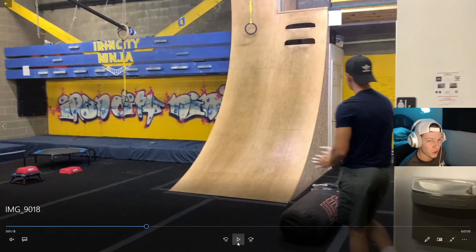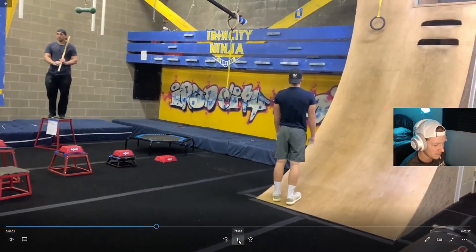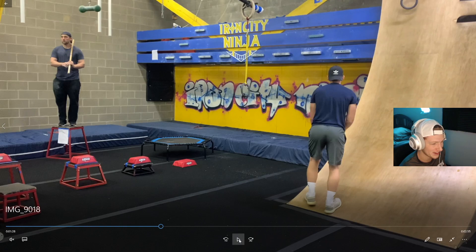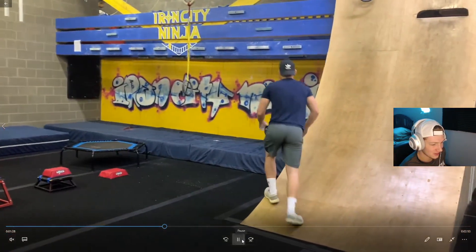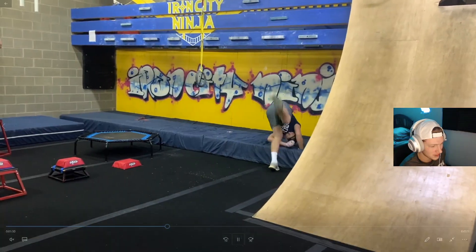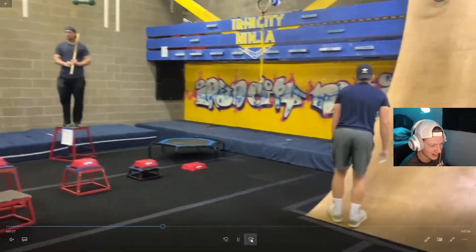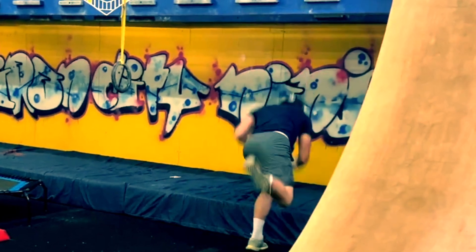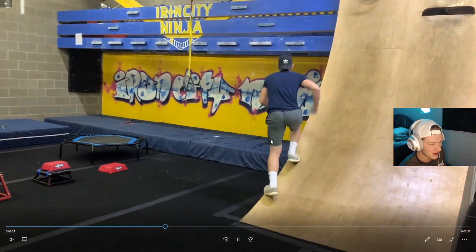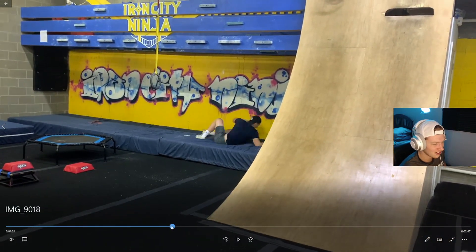It just gets worse, guys — it just gets worse. Setting up for the wall jump: I know I'm not great with my grip strength right now, and this jump is just so awkward. Just keep an eye on this right foot right here — I just slip, it just looks like I didn't even try. Hit the wall, get no momentum off that foot — oh man, just nothing at all.